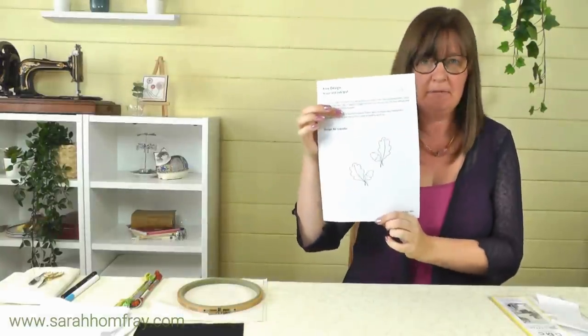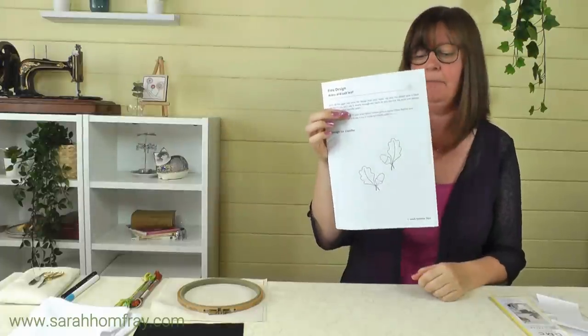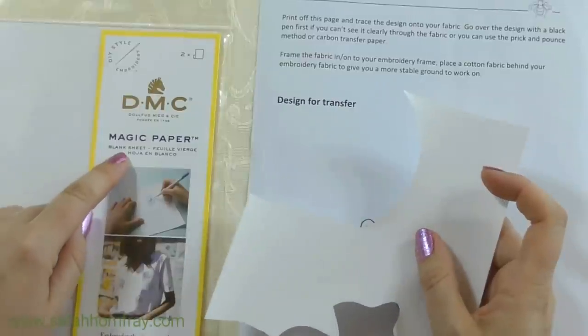I'm going to give away some of these in a little bit, but first let me show you how to use it. I'm going to concentrate on the paper versions and use a simple acorn and oak leaf design. This is on the free stuff page on my website — check the link in the description below to get those free designs.